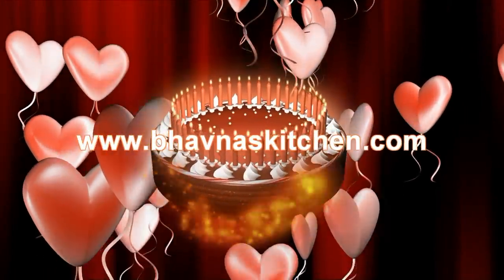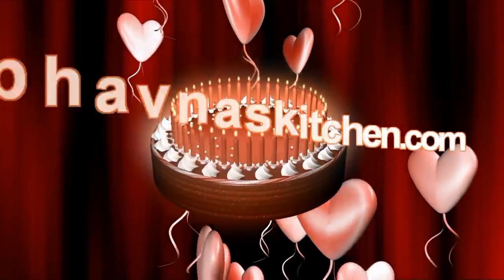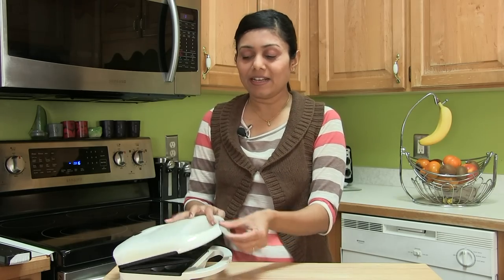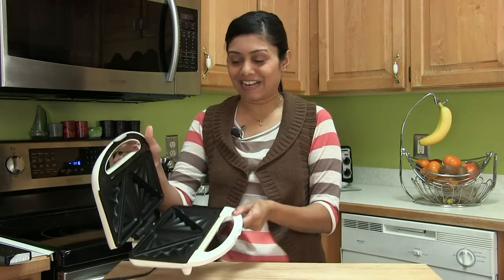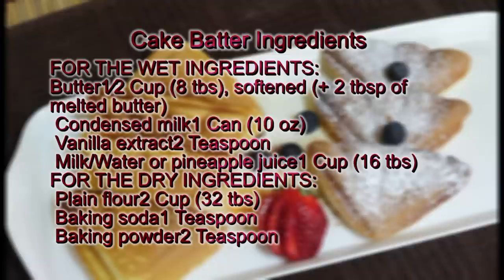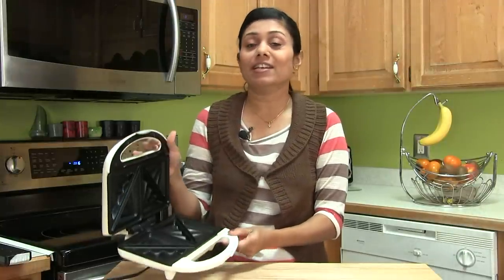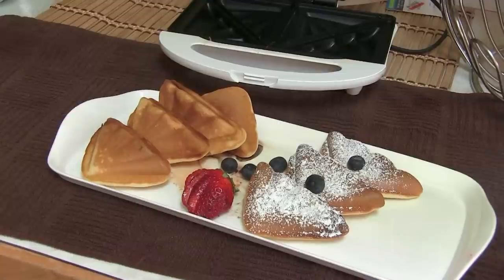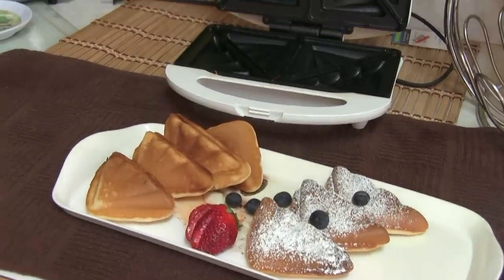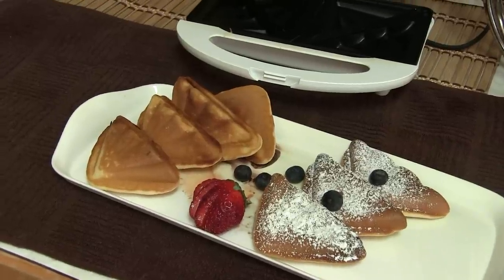Hi, welcome to wownaskitchen.com. Today I'm going to show you how to make cake in a sandwich toaster. Yes, you can make nice triangle cakes in this sandwich toaster. Look at these vanilla cake triangles made in a sandwich toaster — looks so beautiful and yummy.